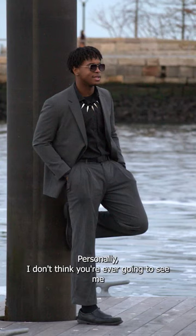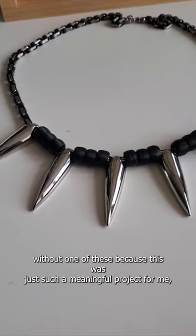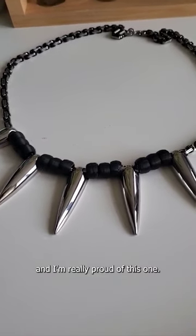Personally, I don't think you're ever going to see me without one of these, because this was just such a meaningful project for me, and I'm really proud of this moment.